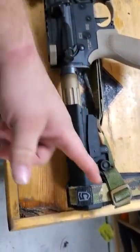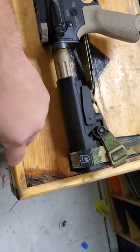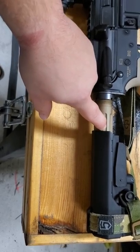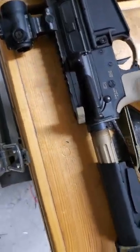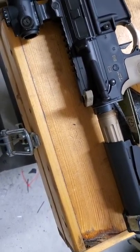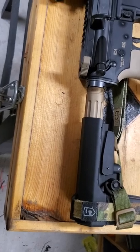We have the SBA3 Brace from SB Tactical. I went with a Phase 5 SB Tactical Brace Strap. The FDE fluted buffer tube is from JE Machine Tech out of California — those guys are awesome, they put out some really amazing products.